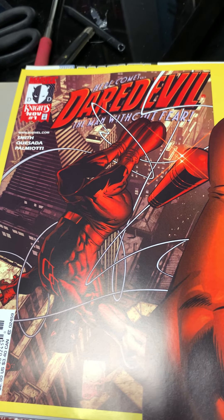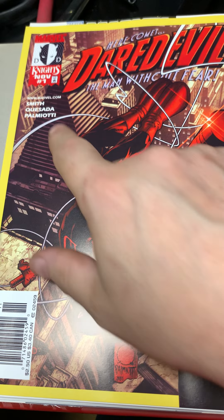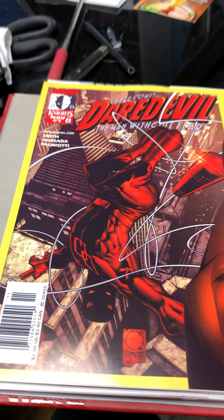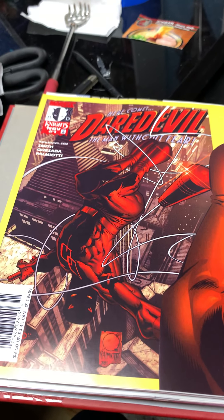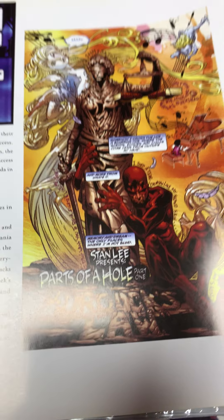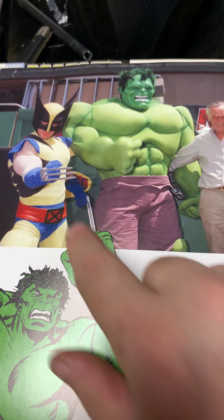Marvel had to restructure — Joe Quesada was hired as editor-in-chief. They hired Kevin Smith — you know, of Clerks, Mallrats, and Jay and Silent Bob — and he did a Daredevil run with Joe Quesada doing the pencils. This was a solid run, really really good. You can get the trade paperback of the Kevin Smith comics. Kevin Smith's strength is his dialogue, definitely not directing, but his dialogue — he could write.